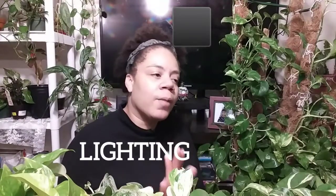Care tip number two is going to be lighting. I'll put a disclaimer out there — I am not an expert, I don't have a botanical license. Please do more research if you're watching this for pothos care. I am only going off my experience. I've been around pothos for over 30 years, so I know a lot about them, but I'm not an expert. So please do more research and don't just go off of what I say.